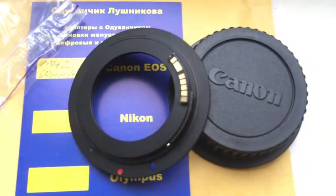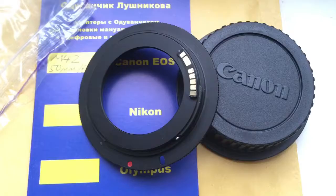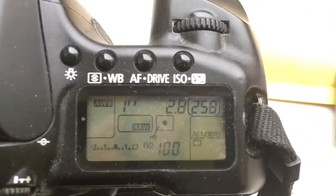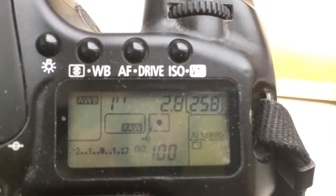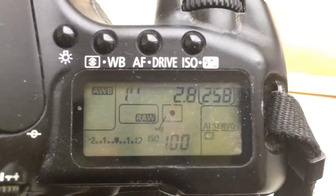Now I am checking your adapter with chip on my camera. Look, I pre-programmed it. Focal lens is 50mm and aperture 2.8. Delay time to enter programming mode is 1 second.